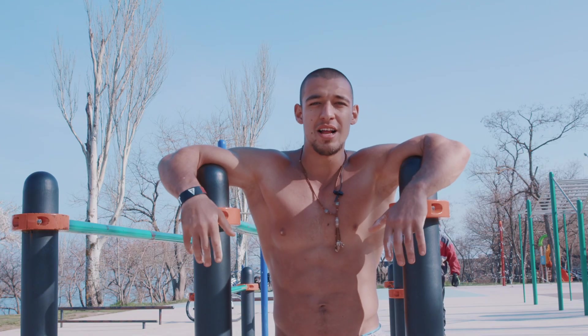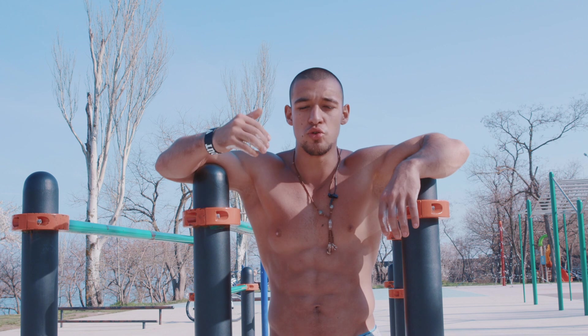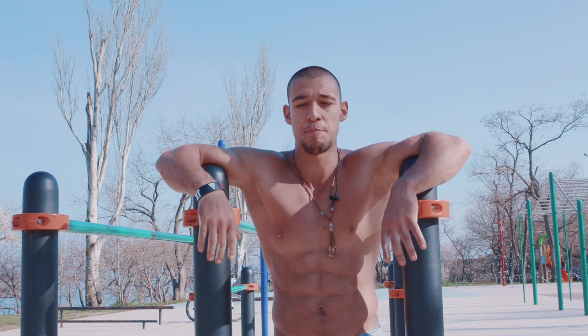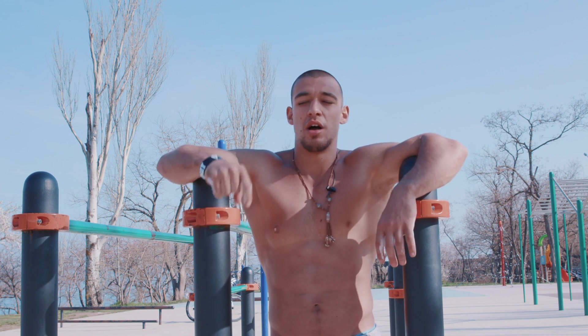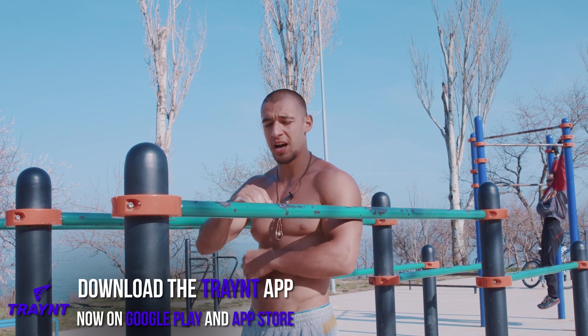Okay my friends, there are two types of different technique for regular dips. The first one you should use for bodyweight work and also for weighted calisthenics. Okay, so let's go.